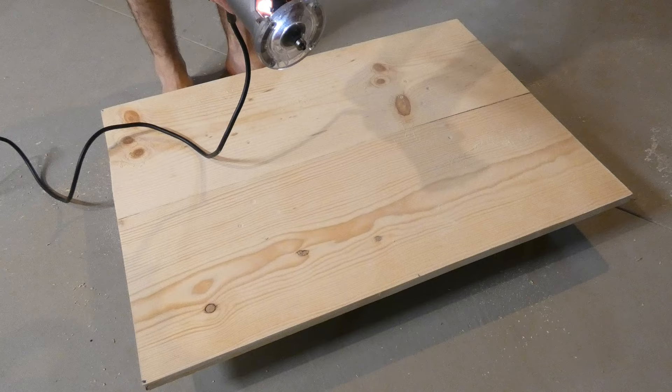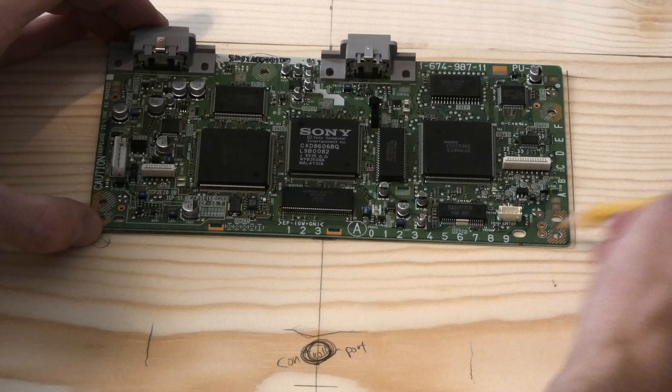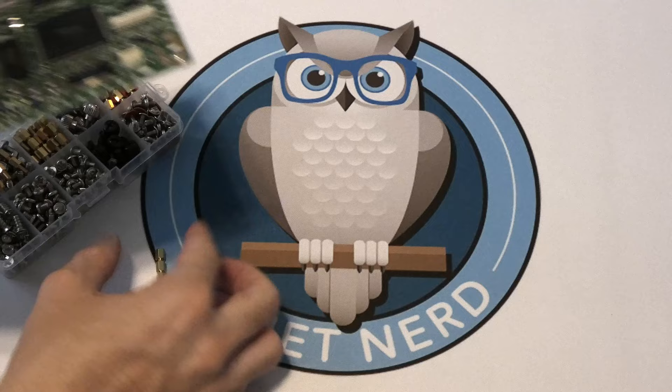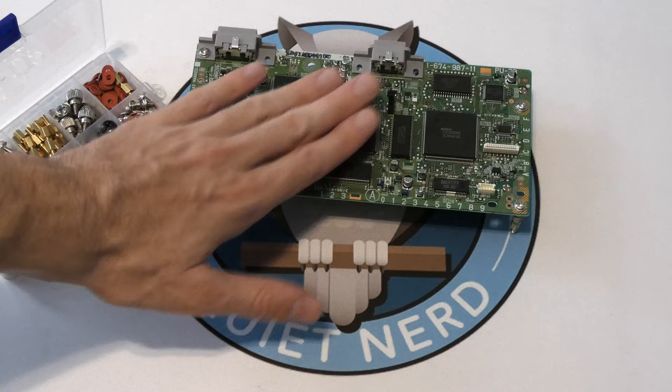Time to use the router. I went ahead and took the router around the whole edge of the project giving it nice curved edges — simple, easy, but it makes any project look so much nicer. Now it's time to trace out all the components and mark all the screw holes so I can figure out where they're going to be placed. For attaching them to the wood, I got myself a little computer standoff kit — I'm going to take three brass standoffs, stack them into a tower, screw them through the holes on the circuit boards to give them nice little legs, then add three more so it's like a little table.